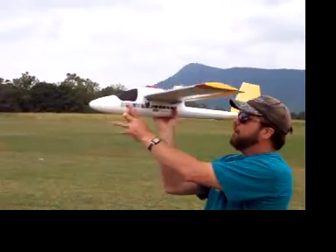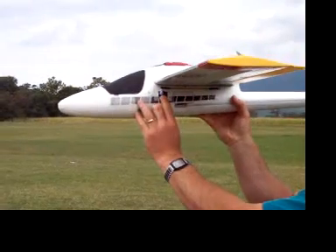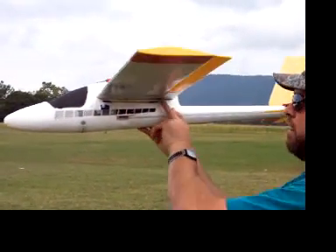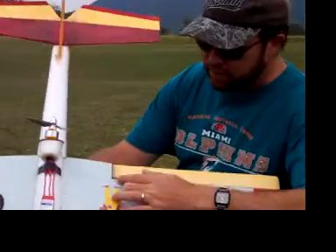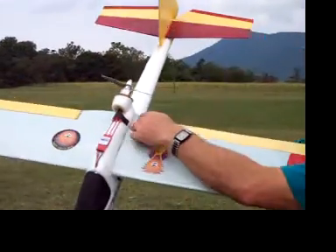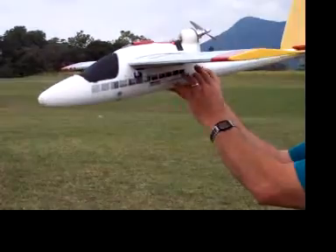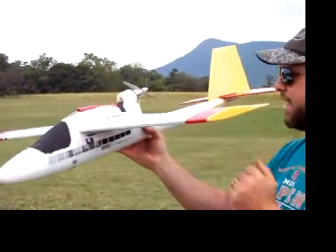You can see my aileron servos are in the fuselage, and I have a linkage that goes back into the wing and over to the aileron itself. You can see the actual linkage right here. This space allows me to detach the aileron linkage and slide the wing through and take it out.